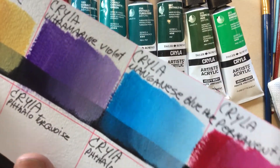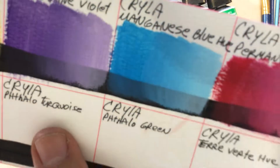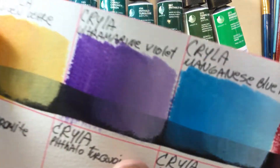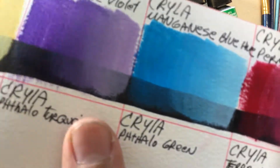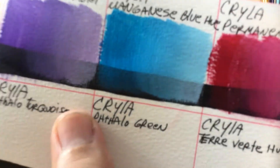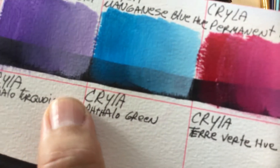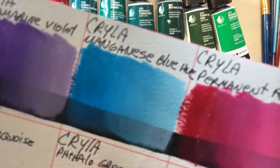Moving to the Kryla Ultramarine Violet — same thing, very transparent. You expect some pigments to be transparent, but this is a little bit too transparent. It should have a little more pigment and be a little more opaque. It's a little patchy, but when you mix it with white, it makes a beautiful violet color. Once you give it more opacity and creaminess with white, it looks much less patchy — a good white really helps.